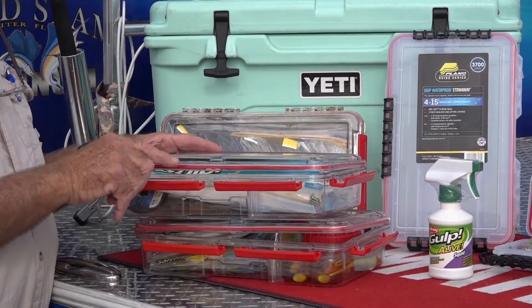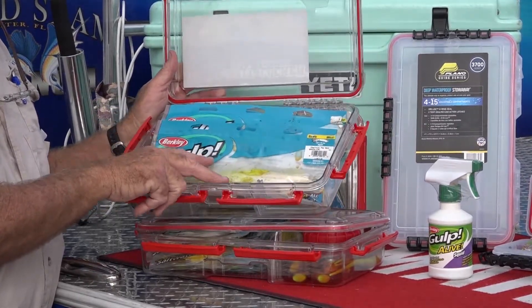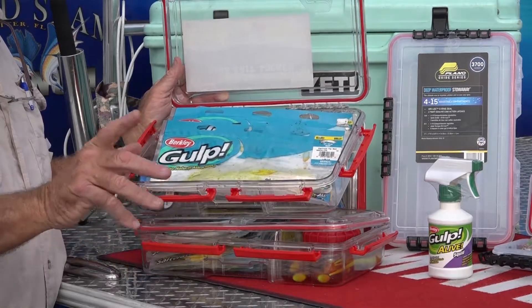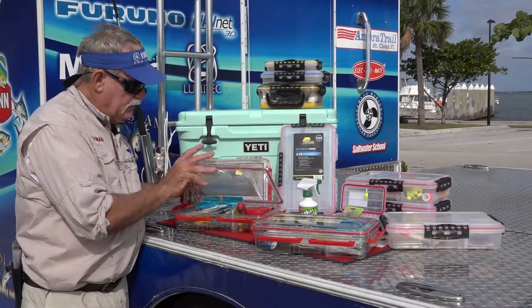The beauty of the Liquibait Locker system is you can remove the dividers to put your larger baits in. This is where I keep my big Berkley Gulp squids for deep dropping or sword fishing. I also keep a few of the smaller version — I love these.